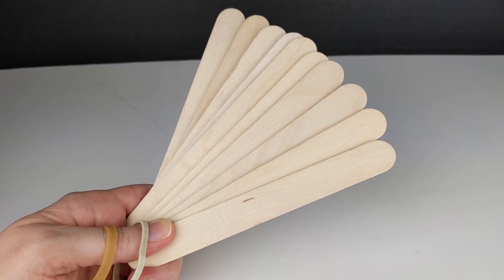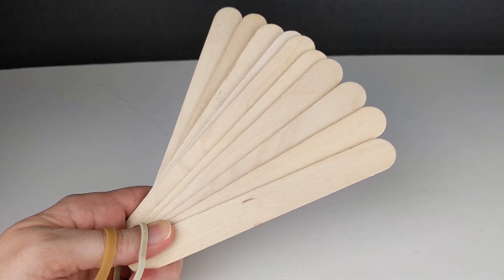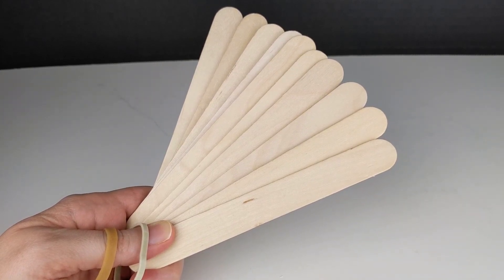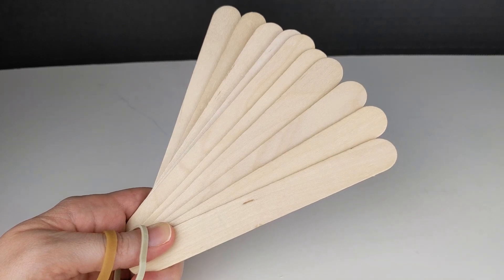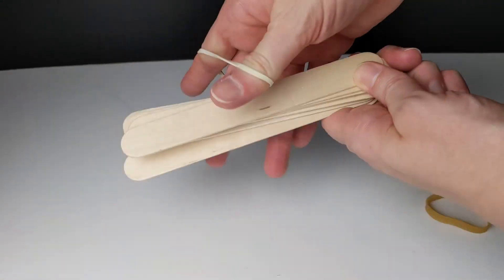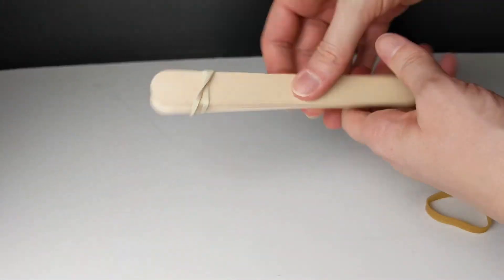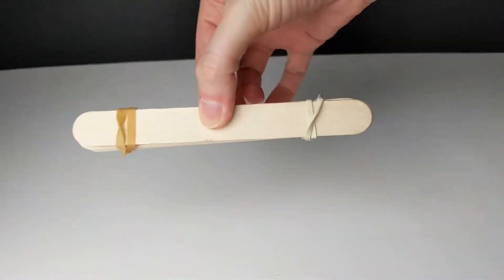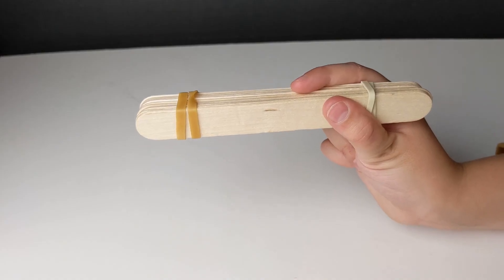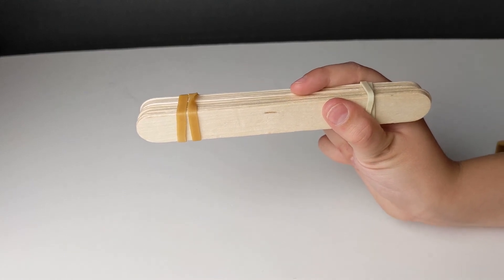Let's get started. Stack craft sticks on top of each other and secure them together with rubber bands on each end. For this catapult, we are going to try using 10 craft sticks for this part, but feel free to adjust this when you make yours. This piece will act as our fulcrum — the support for the lever.